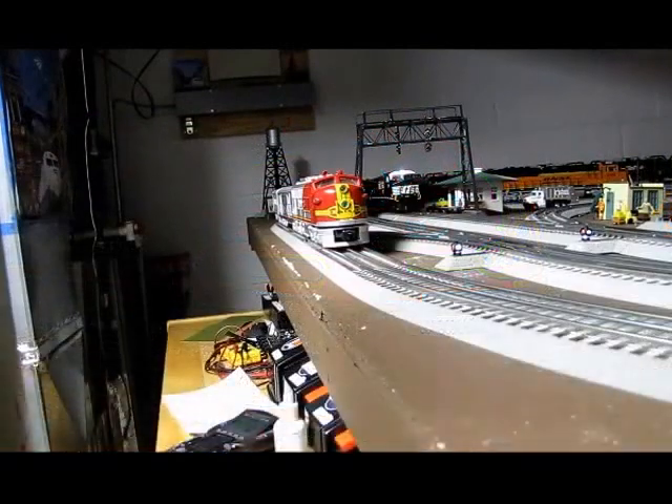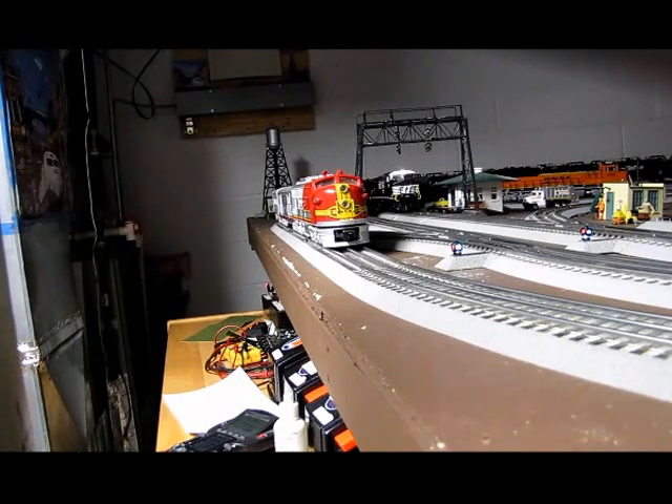Hi, it's Nick. I'm making this video of a train set I bought in 2006, which was the El Capitan Ready to Run set. It's a passenger set. I always wanted a Santa Fe passenger set when I saw it in the catalog.